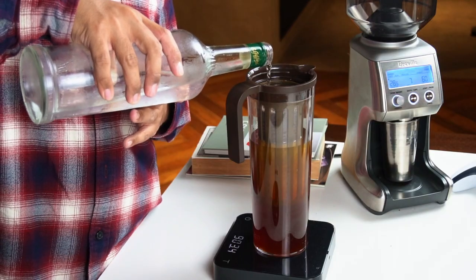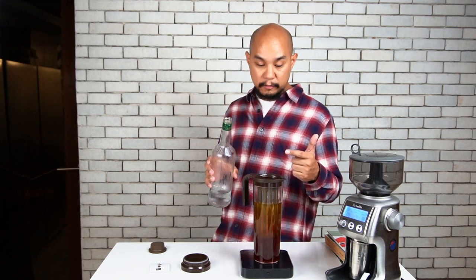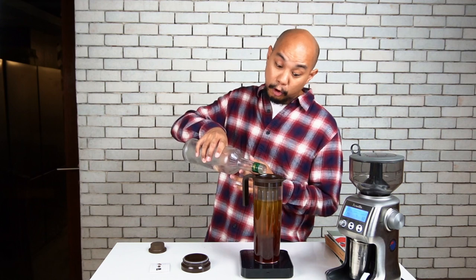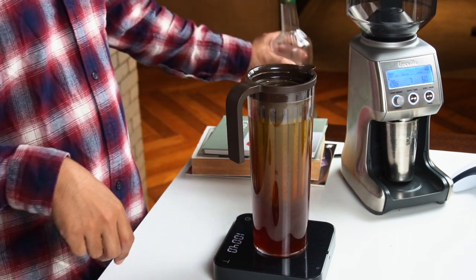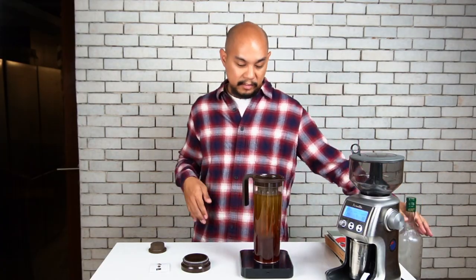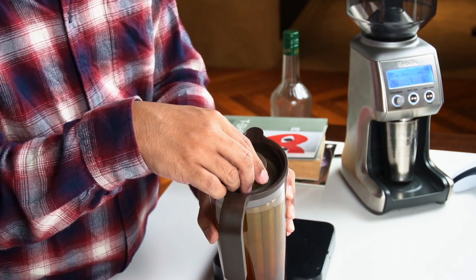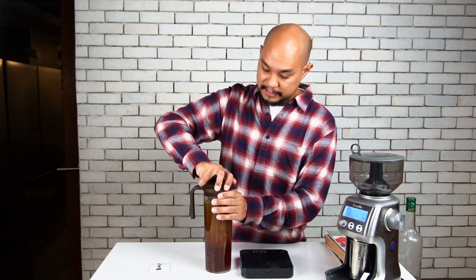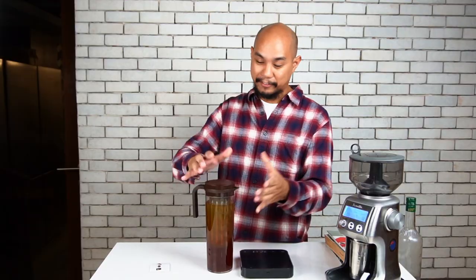We're now at 850, then 950 — right on target to get to one liter, which makes it a 1 to 9 ratio for this cold brew, the ratio I usually like for any cold brewing method. At 1000 grams — so as you can see, it's pretty much filled up. That is one liter total of water and grounds. We're going to seal it up and pop this top on. It's important to align the top of the spout to this little groove, then we seal the whole thing up. This is going to go in the fridge sideways — we can actually fit it standing up, but because it says it can go sideways, we're going to do that just to see if it saves space.